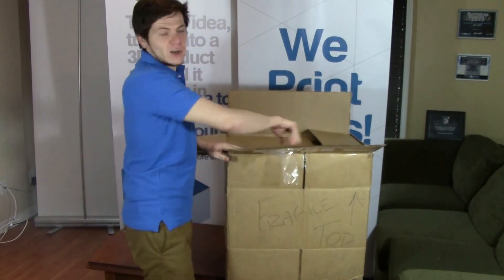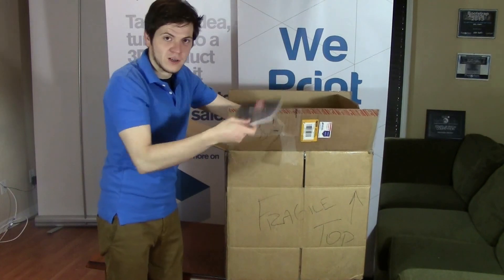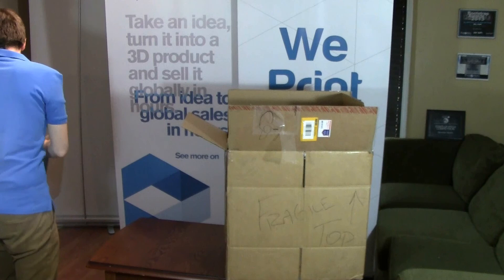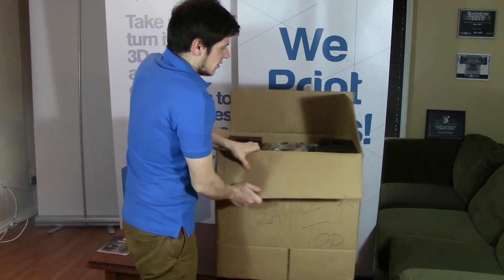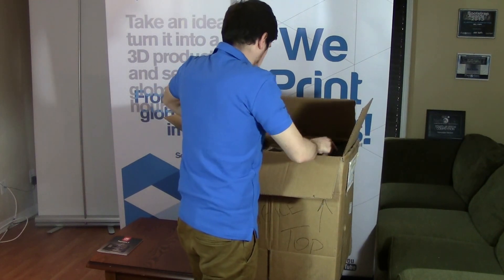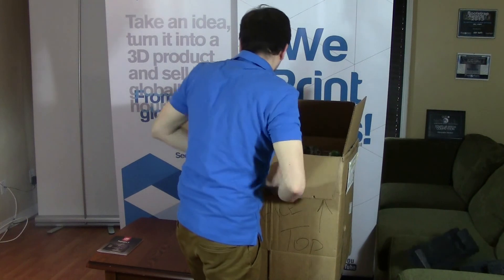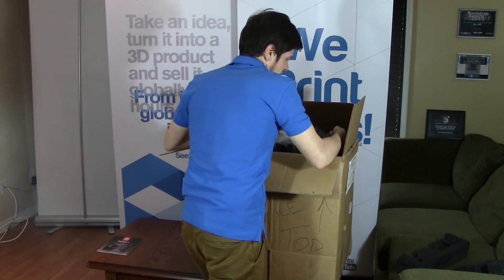So first, open your box — be careful how you do so. When you do, the first thing you'll see is the instruction book. Just joking. So you can take the lid off; you'll see the machine is right there for you to take out. The first thing is to take off these two protective covers and then carefully take your machine out, making sure the box doesn't come with it.